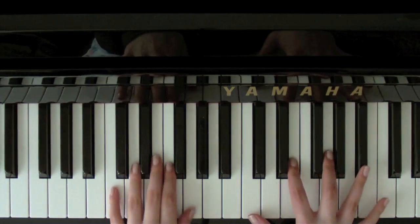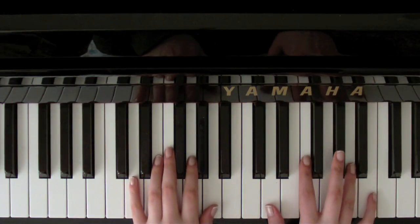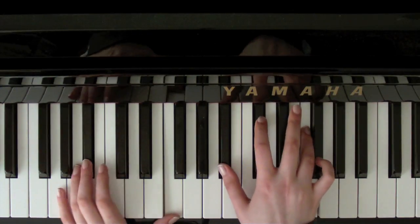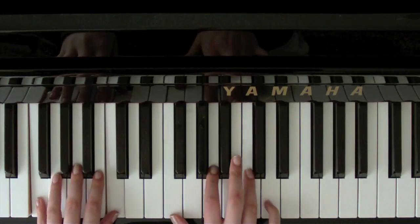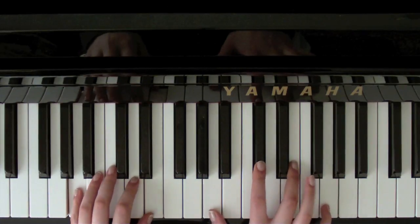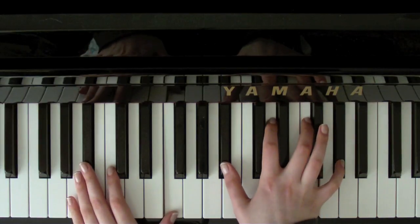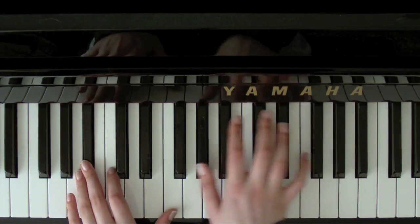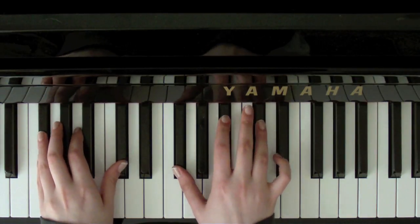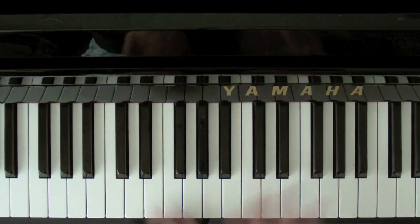And then up to a C7. So that part goes like this: 'So the years went by, I stayed the same. She began to drift away. I was left alone. Still I waited for the day when she'd say, I will always love you.'